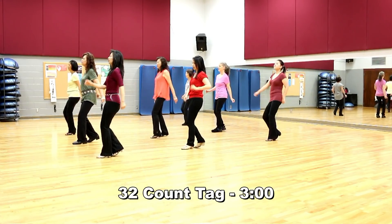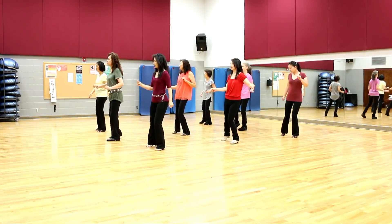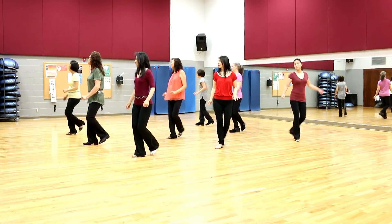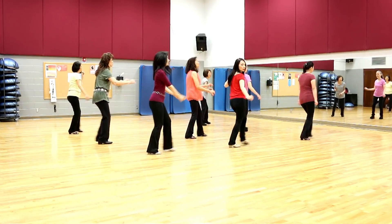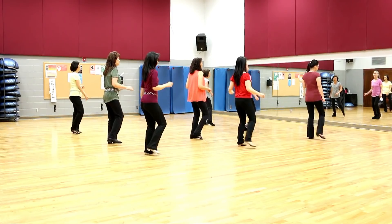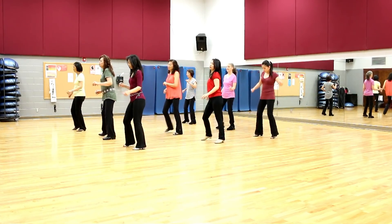I wanna f***, but I'm broken hearted, cry, cry, cry, but I like to party, touch, touch, touch, but I got nobody here on my own. I wanna f***, but I'm broken hearted, cry, cry, cry, since the day we parted, touch, touch, touch, but I got nobody so I do it solo. No, no.